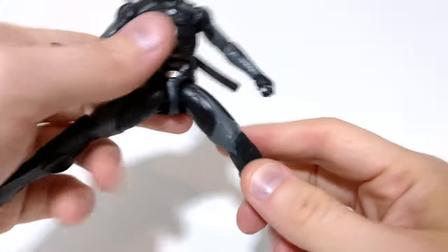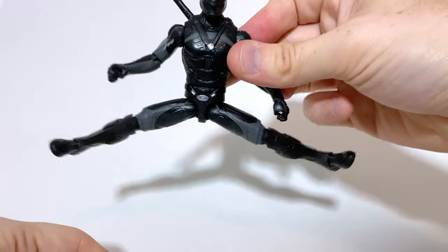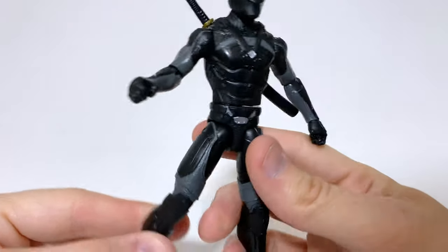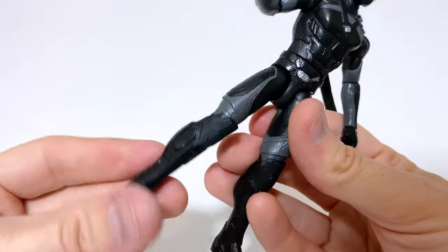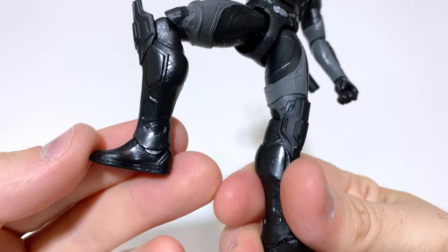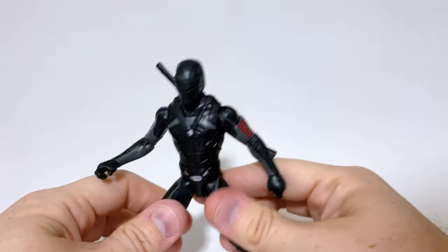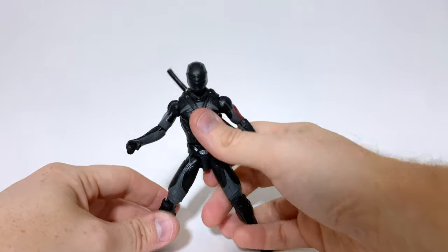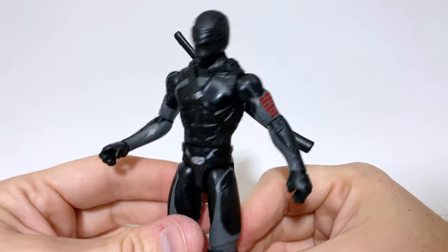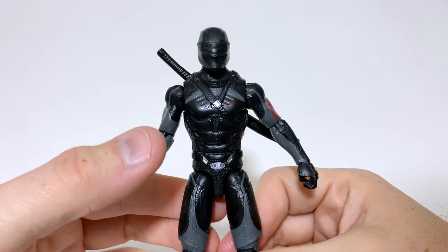Down at the hips, we do have kind of a splits motion, and I actually think this is really good for a basic figure — it kind of beats some collector's figures in that regard. We also have a swivel at the knee and a 90-degree single knee joint, but unfortunately nothing at the ankles — just a solid sculpt. That does limit some posing options, but overall he does everything he needs to do and a few things he doesn't even have to do. Pretty good for a basic figure.